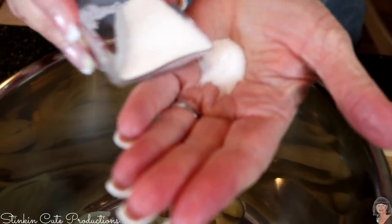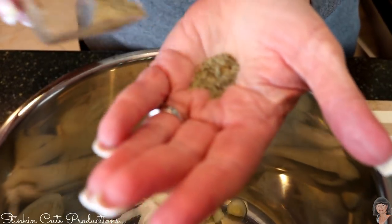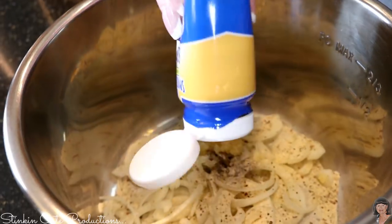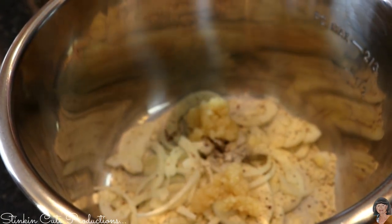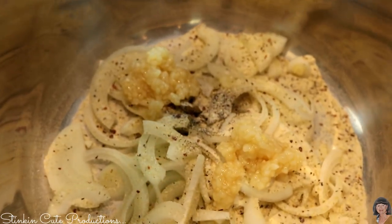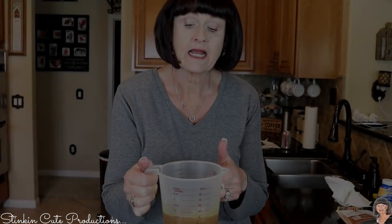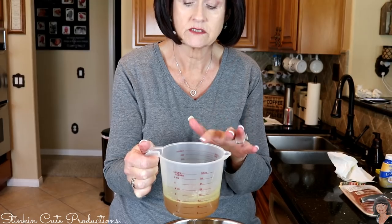We're going to put in a teaspoon of salt and a teaspoon of black pepper. Then we've got our packet of zesty Italian salad dressing, and our minced garlic — I'll put in a good two tablespoons. Remember, you can adjust to your taste. And I have the cup of water with the bouillon cube dissolved in it.